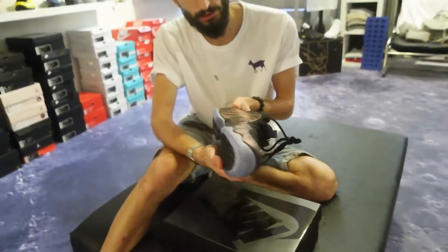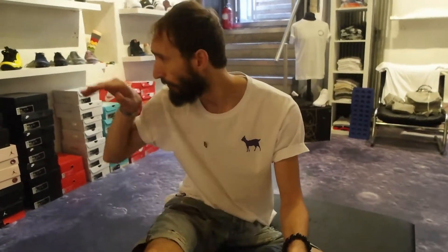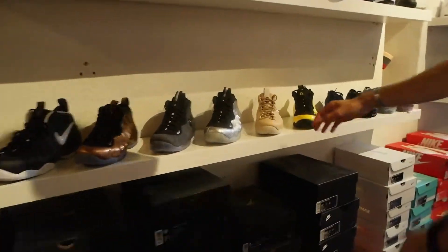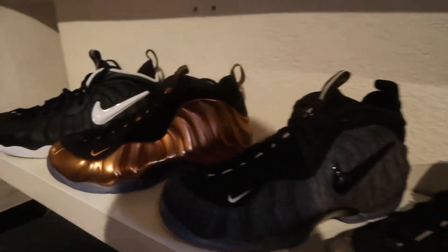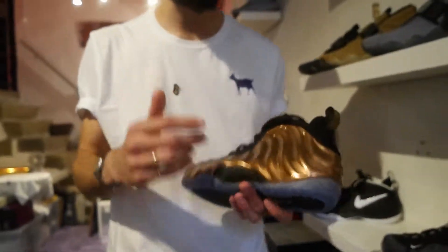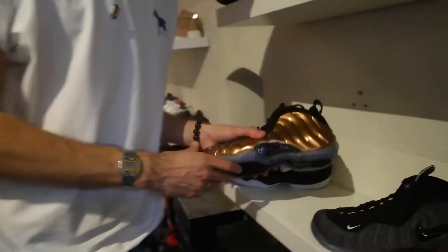I think these are freaking dope, really happy with this release. They need to keep on releasing more and more Foams this year — we've got a really good collection at the moment. Let me know which one is your favorite out of the lot. And oh my god, I heard they're gonna release a gold one very soon, so let's just wait and see. I'm definitely gonna get that one as soon as it's out.